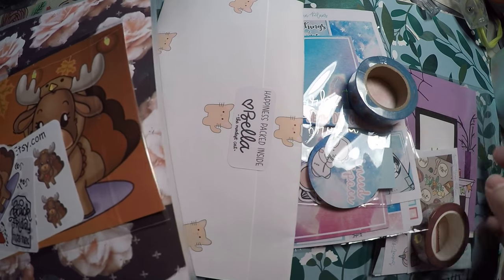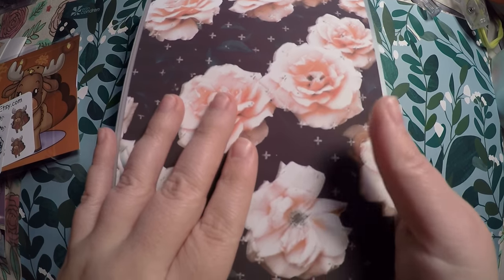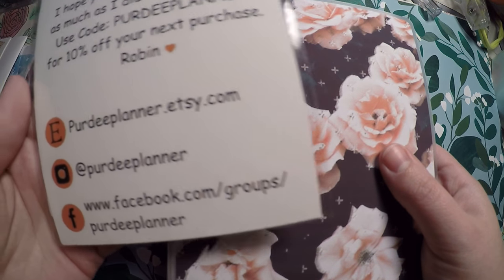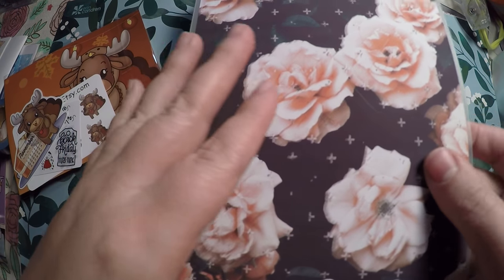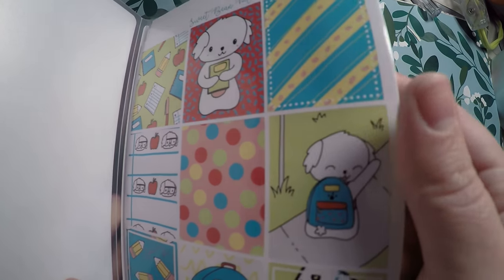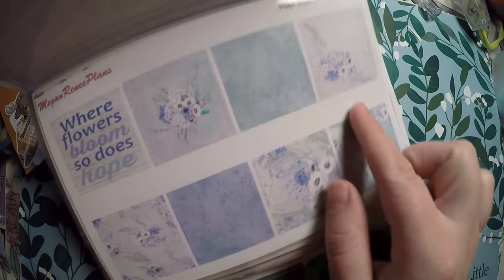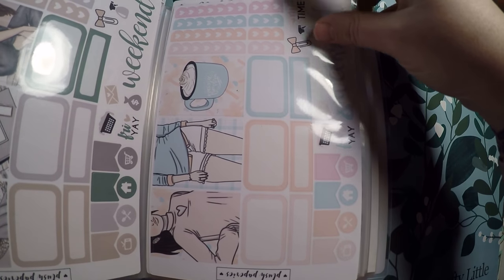We'll get right into it. I will start first with this beautiful photo album — I was so excited to use it that I actually already started filling it up. This was, I believe, the large album offered by Purdy Planner on Etsy. It does fit my Sweet Bean Plans full pages, which is perfect, and it also fits various different pages from Megan and Renee Plans.